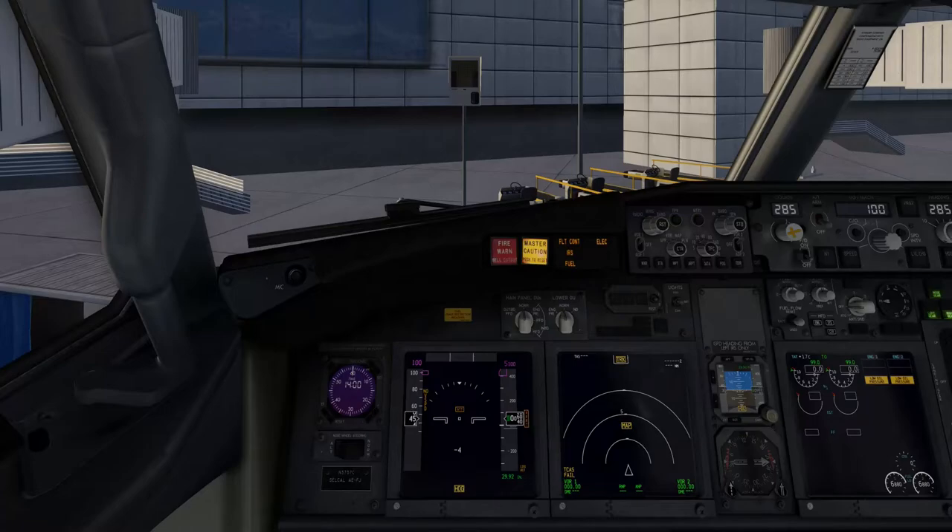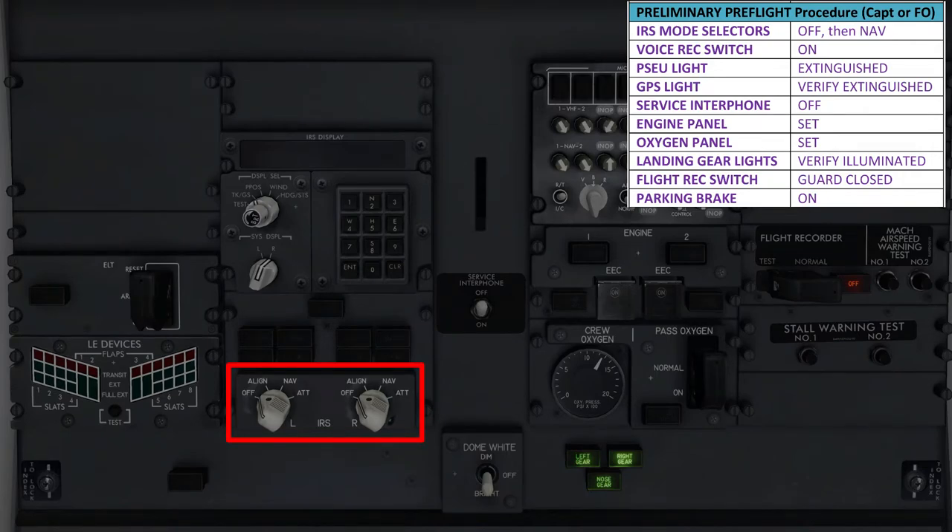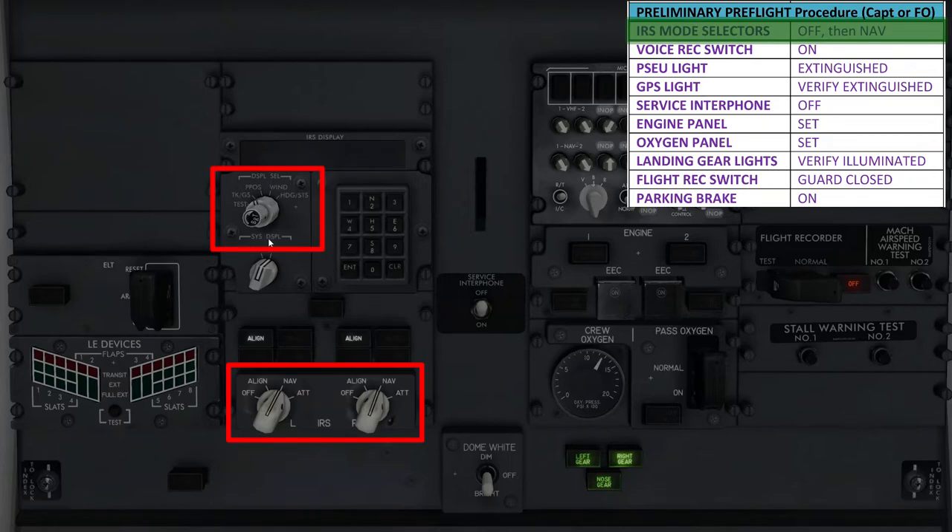The first item on the list is the IRS mode selectors. Let's go to the aft overhead panel and locate them. We want to make sure they're first in the off position and then turn them to the nav position — do this one by one for both IRS mode selectors. Flick one of them to nav and you'll see the on DC light come on, signifying that the IRS systems are drawing direct current. That light will soon extinguish and will be replaced by the white align light. Once that's done, move the second IRS mode selector to the nav position as well. Since we set the IRS align time to real earlier, they will take about 7 minutes to align. To see the exact progress, go up to the IRS display selector knob and switch the back knob to the heading/status mode — it's going to take about 6 to 7 minutes for both IRS units to align.